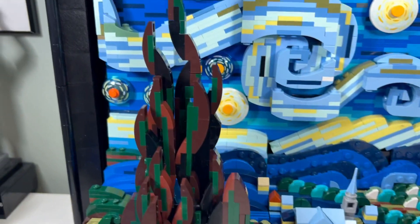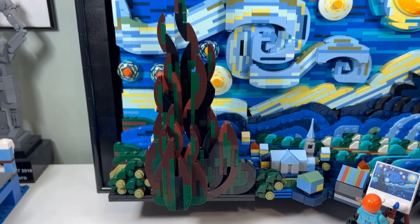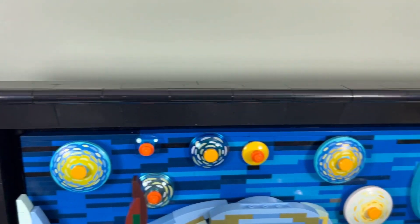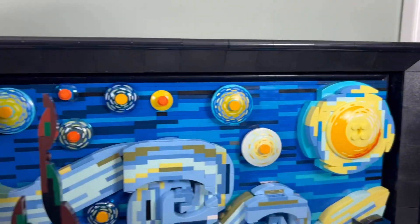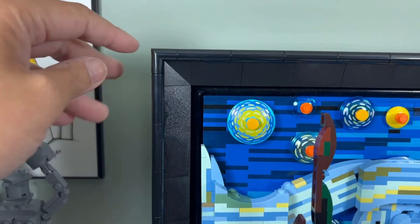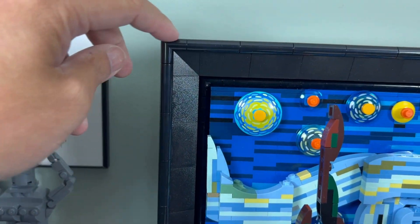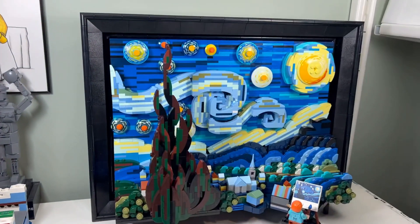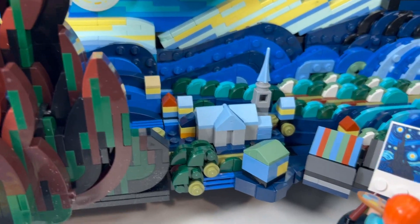I like how they did the tree — all wavy with all the different colors. That's nice. I like the brick-built frame, very sturdy, and we have some nice curves in here. I think this is a new piece — I don't remember this curved corner — so that's pretty cool.